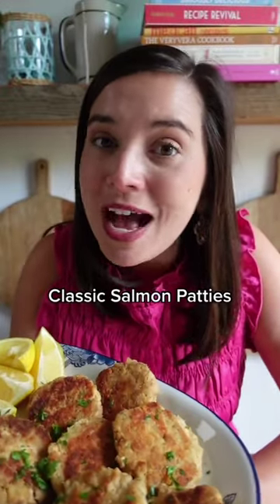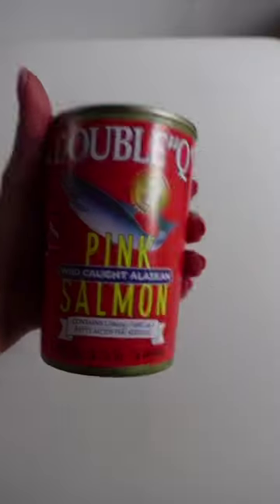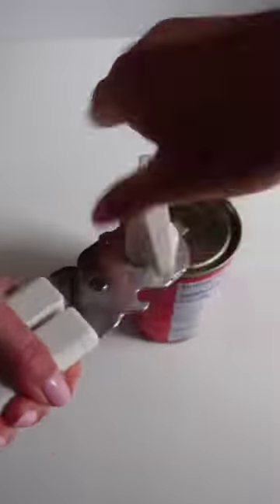This old-school recipe has been passed down through generations in the South for a reason. Salmon patties are a classic Southern favorite.